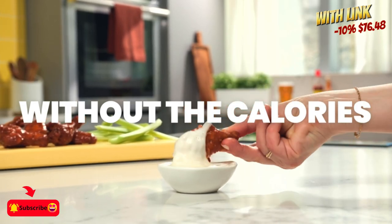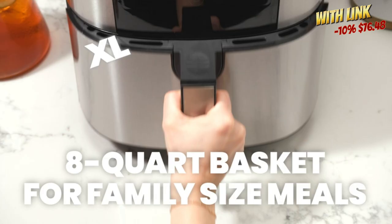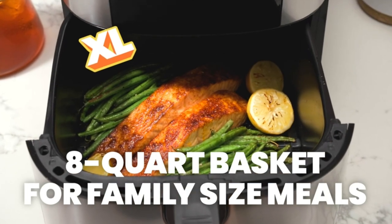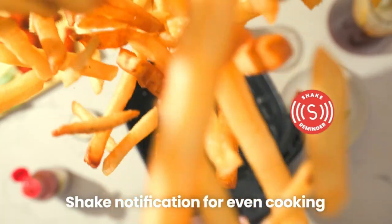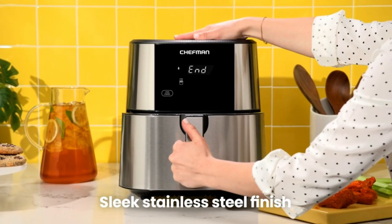Relish crispy delights with 98% less oil. Ideal for veggies, pizza, frozen foods, and more — a healthier choice every time. Start your air-frying adventure instantly!